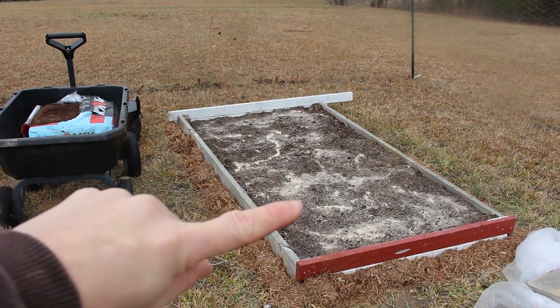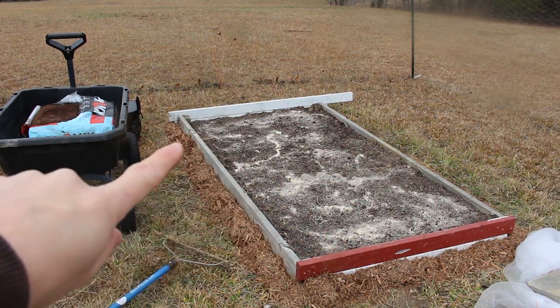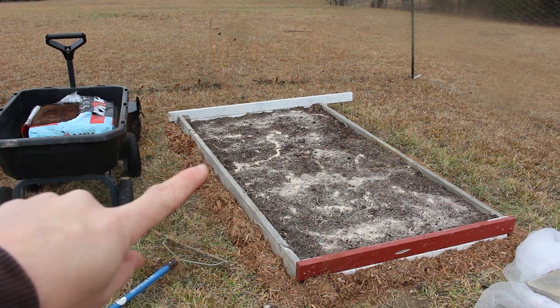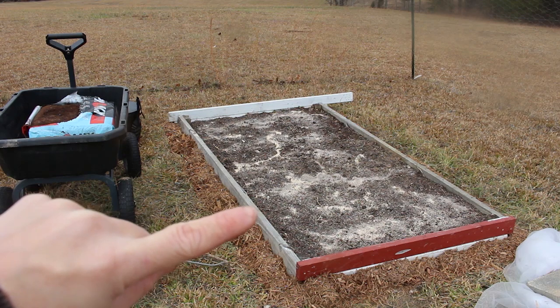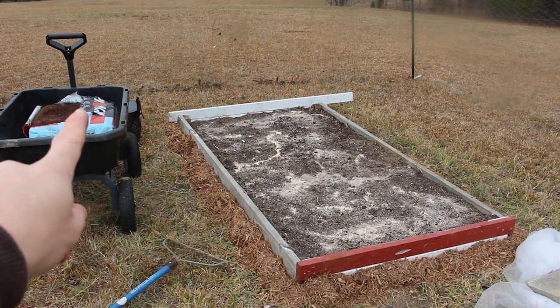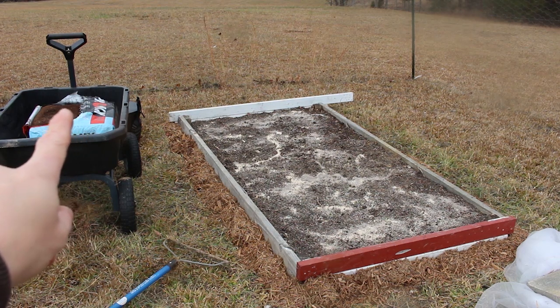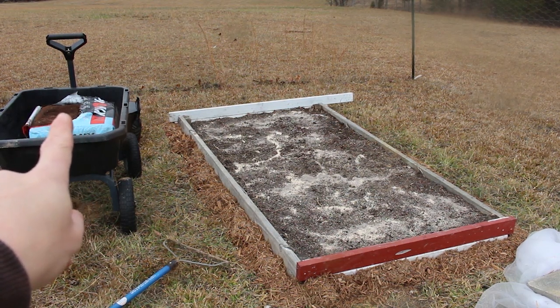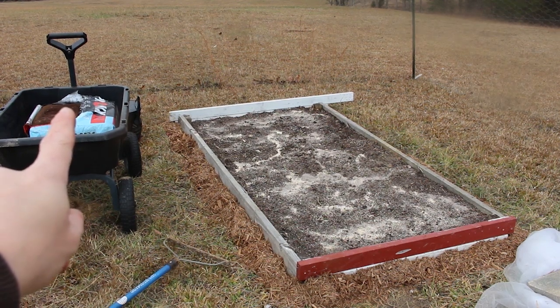What I've done here — this dusting on top — is wood ash from our fireplace and homemade bone meal, and then I'm just going to top it off with some new potting soil before I plant these garlic.